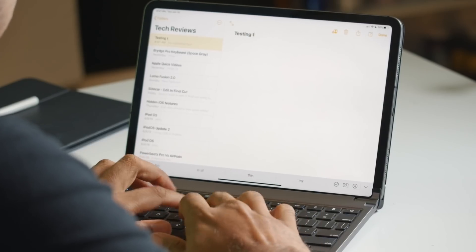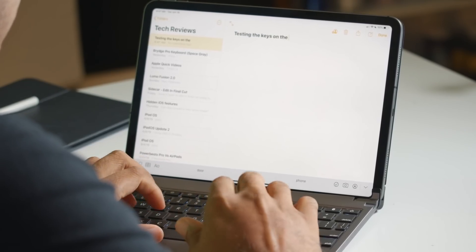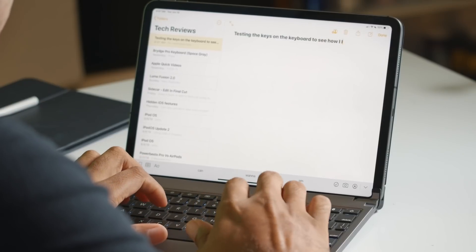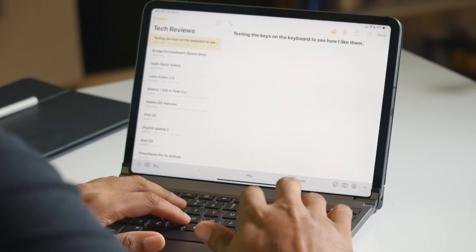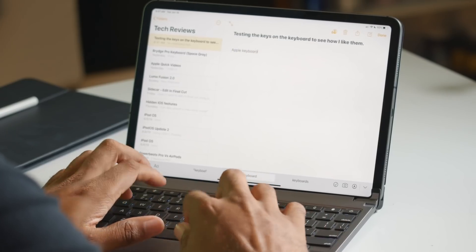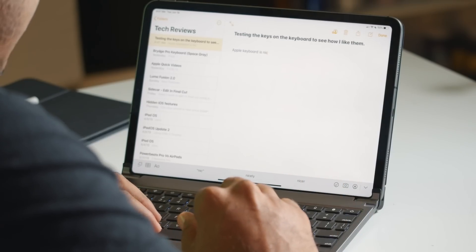The one thing I want to test right away are the keys. This is a full-size keyboard. Let's just do some fake typing — testing the keys on the keyboard to see how I like them. I like the keys. They're not too stiff. I think I prefer them over Apple's keyboard. There's some give here, but it's not too stiff and not too loose — it's a nice in between. I could type for days with this.